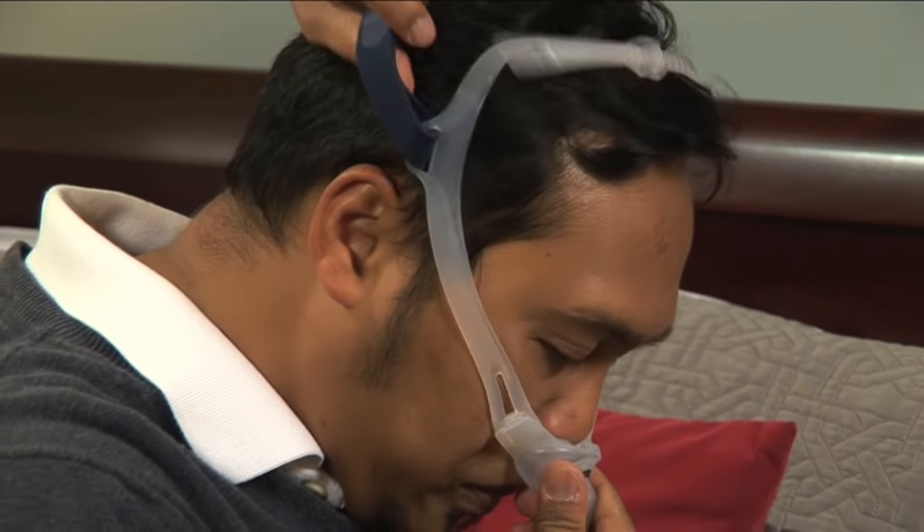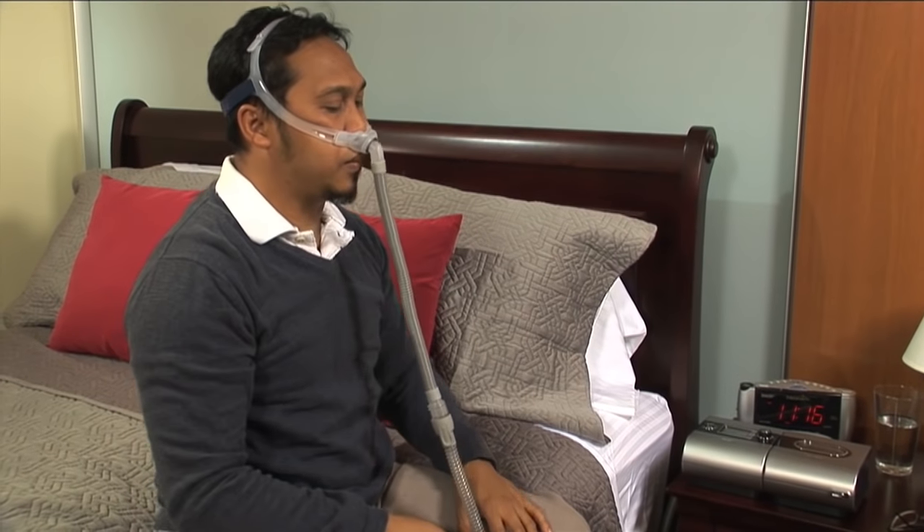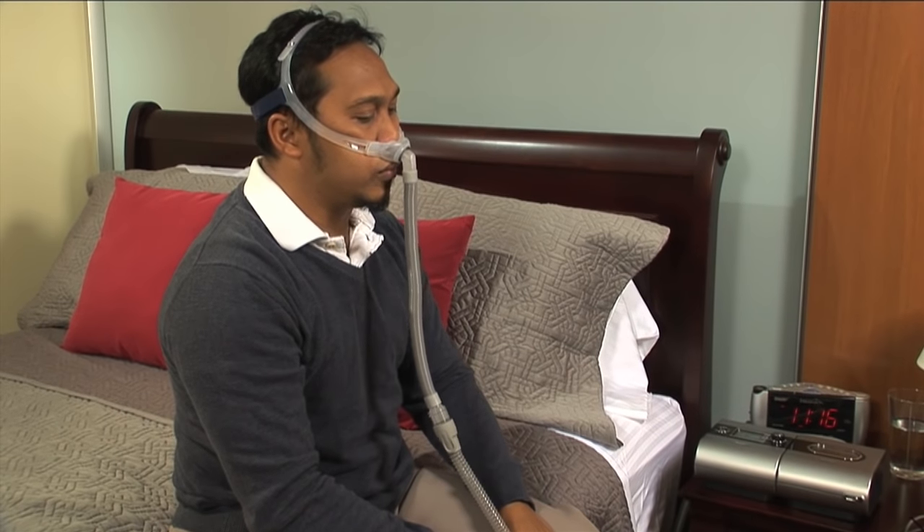Place the nasal pillow against the base of your nose and pull the headgear over your head. The left and right headgear should fit over the top of your head while the back strap rests low on the back of your head.